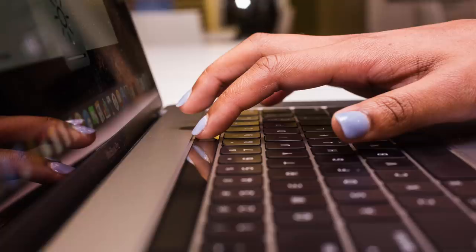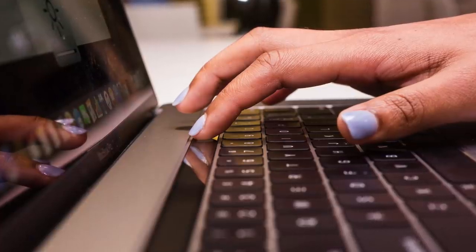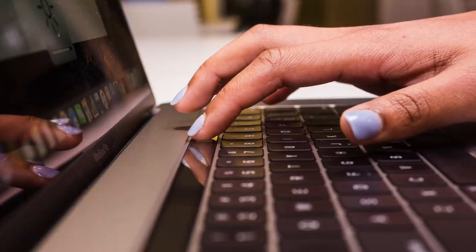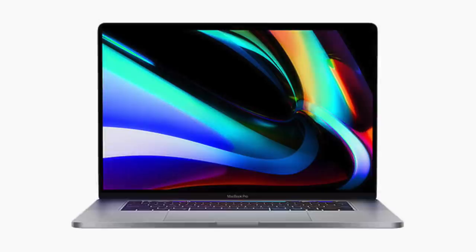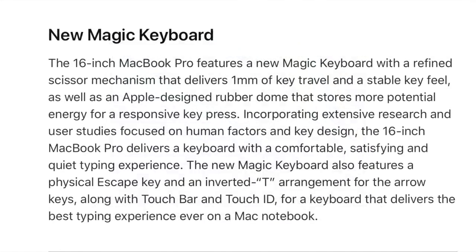So with users complaining about the shallow key travel, high failure rate, and expensive repair costs — in addition to a class action lawsuit and multiple failed attempts at solving the issue — Apple finally gave up on the butterfly keyboard and introduced the new 16-inch MacBook Pro, with one of its headlining features being a new Magic Keyboard using the old scissor mechanism. You'd assume Apple would point out that the new keyboard is more durable, but if you read their official press release, durability isn't mentioned even once. Instead, Apple touts the new keyboard delivers one millimeter of key travel and features a physical escape key and an inverted T arrangement for the arrow keys — all features of their old keyboards from over a decade ago.